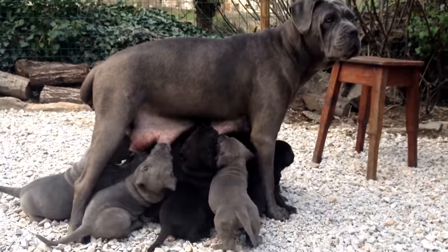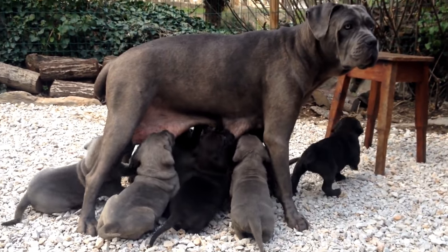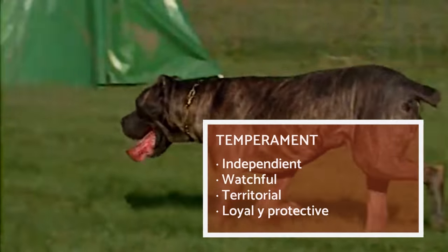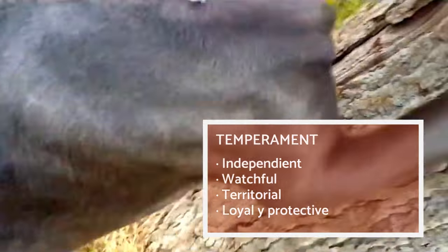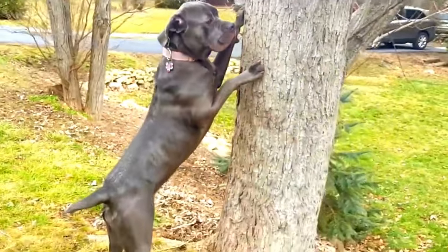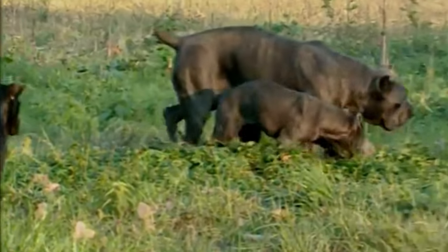The Cane Corso is an independent dog. They can be quite territorial and are both loyal and protective. Italian Mastiffs develop very deep bonds with the family that cares for them, especially with children. This is a very athletic breed that loves to go outside and exercise, so they are perfect for active families and owners with some experience in dog training. However, Cane Corso dogs tend to be calm and quiet when at home.